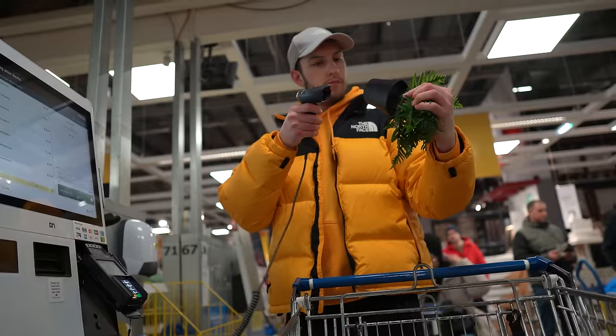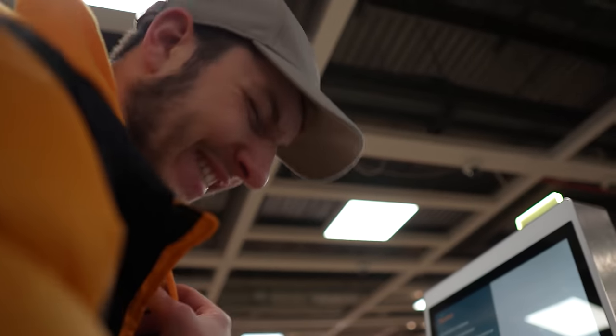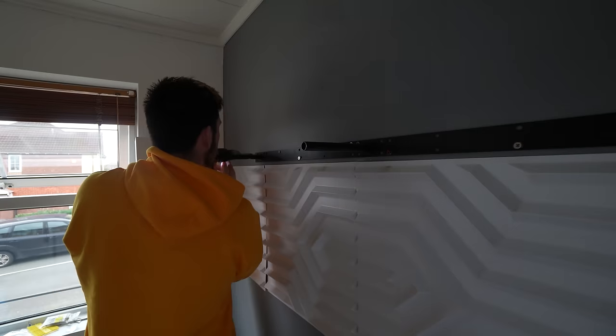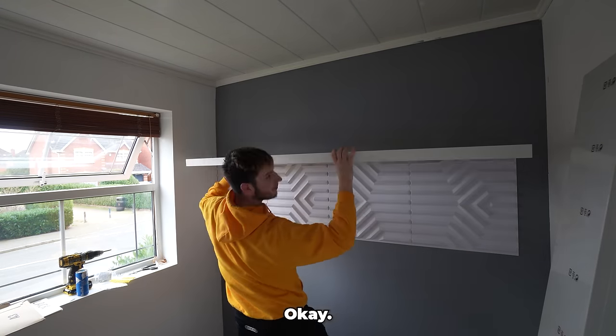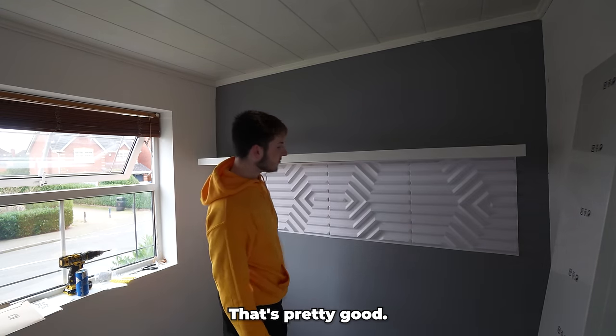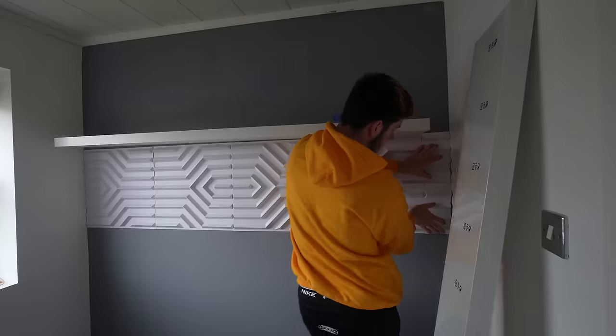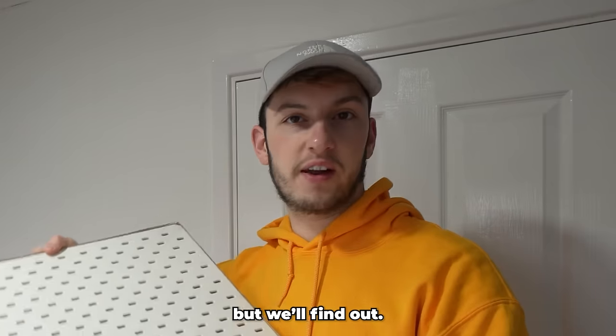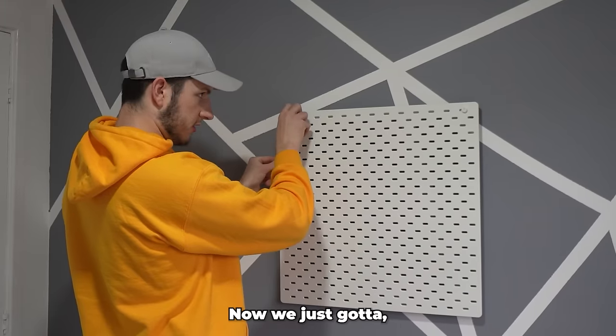I spent 200 pounds at IKEA and put everything in the car — again the car is filled to the brim with stuff I probably shouldn't be fitting in there. Time to go home. Top shelf is on — hey, that's pretty good!